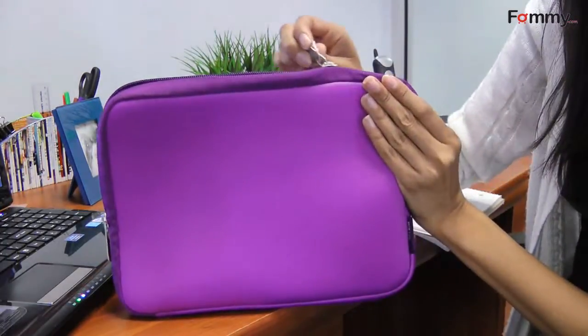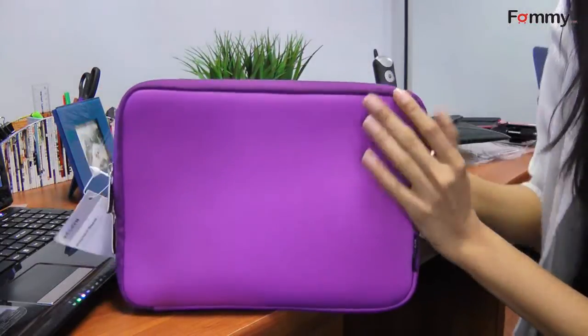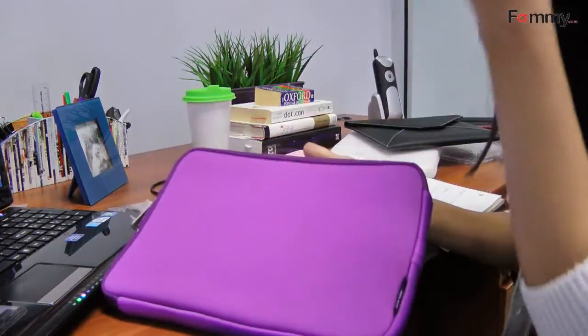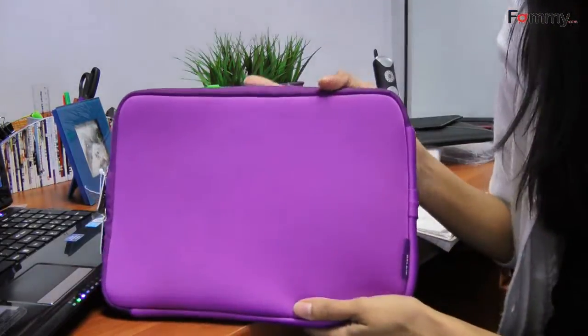It comes in two colors, black and this purple. It's really soft and gives your iPad or netbook really good protection from scratches and dust.